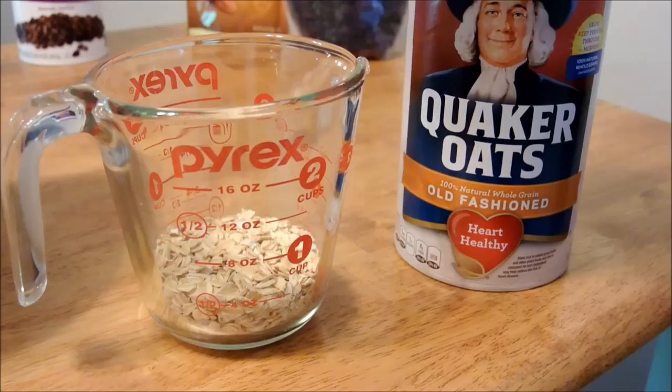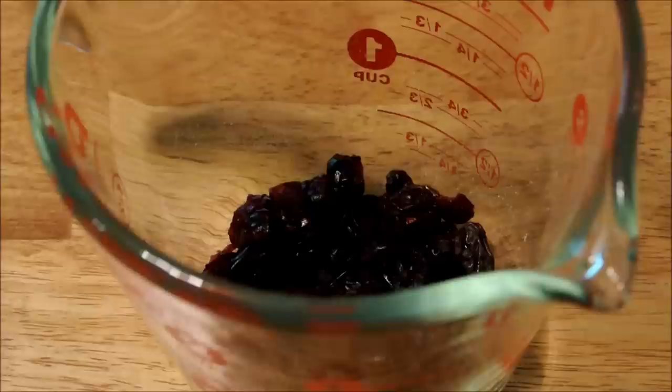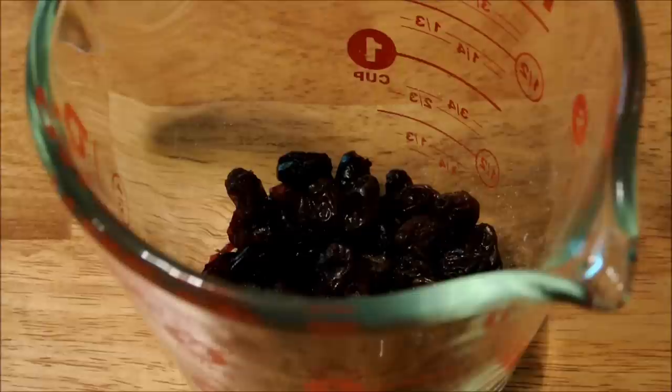Now we want just over one half of a part of oats. I'm making a mixture of cranberries and raisins that will add up to about a half of a part. I like to have about twice as many cranberries as I do raisins.